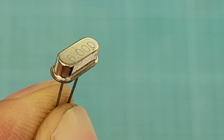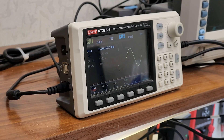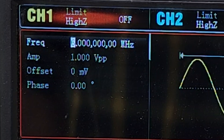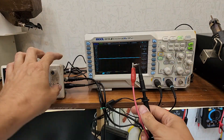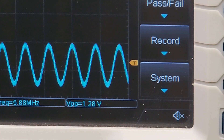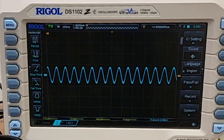For example, if I want to test this 6 MHz crystal, I'd generate a 6 MHz sine wave using my function generator and connect it to one pin of the crystal, then probe the other pin with my oscilloscope. By fine-tuning the input frequency, I'd try to maximize the output signal's amplitude. Right now, if you look closely, you will see that the output signal's amplitude is at its maximum, and if I adjust the frequency up or down, the amplitude decreases.